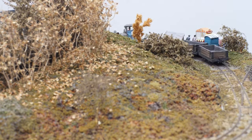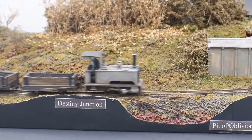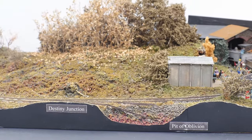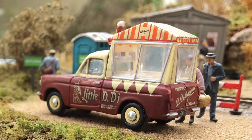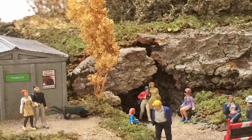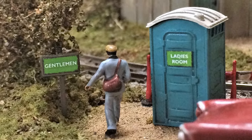The final section of the line is preservation — if any railway line is lucky enough to be preserved after closure. On the way we pass Destiny Junction, where the train either falls into the pit of oblivion or moves on into preservation. Here the scene is buzzing with visitors. The old mine has been converted into a tourist attraction, although maybe the toilet facilities could be improved.